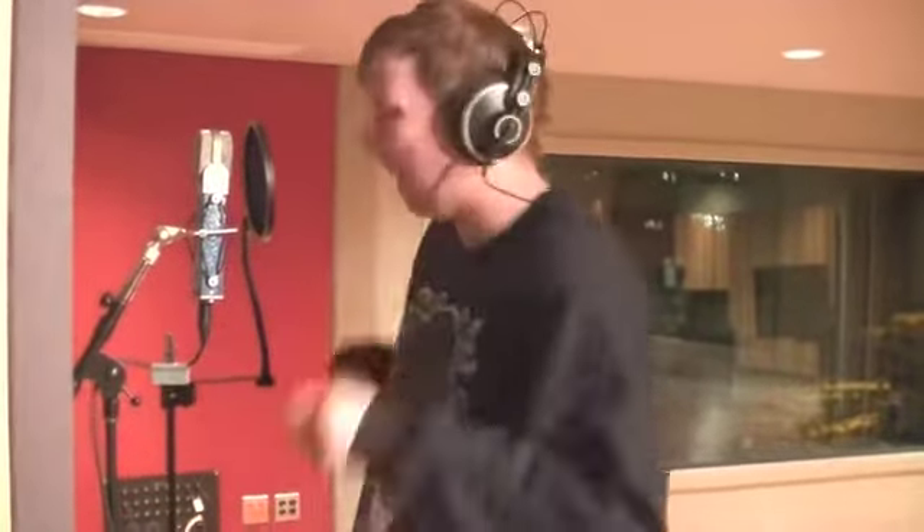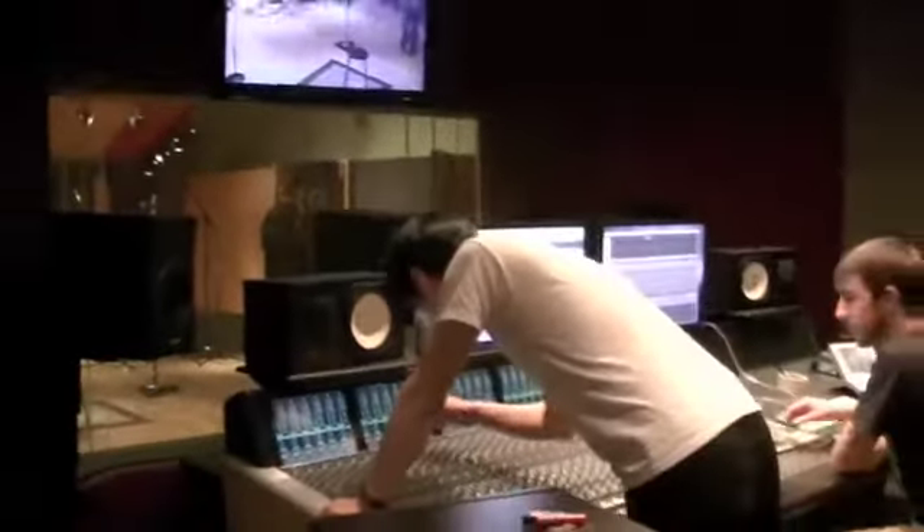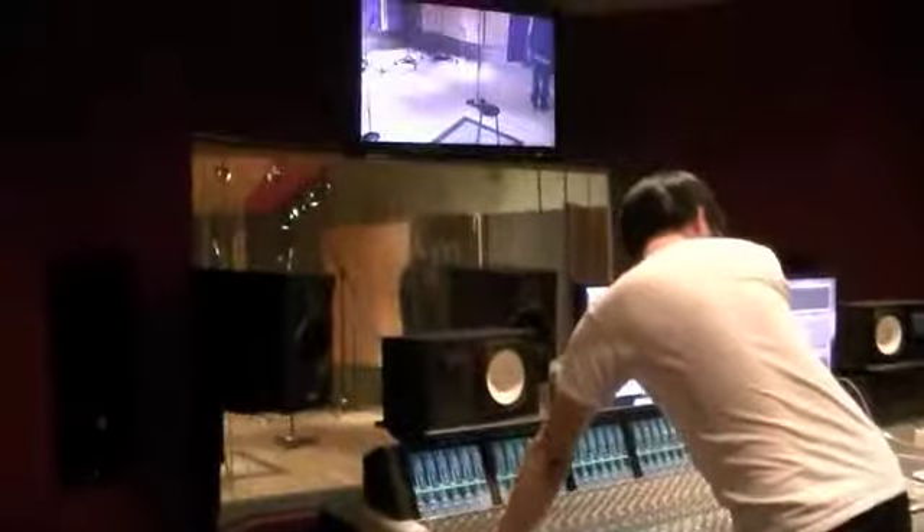That was so bad. It's 3:45. We have like 15 minutes to do two more songs — like two and a half more. This is scary. We're on edge, as they say. We've been on edge the whole weekend, really, which kind of killed a lot of the fun.